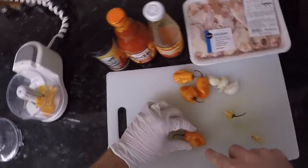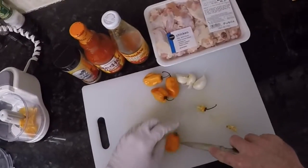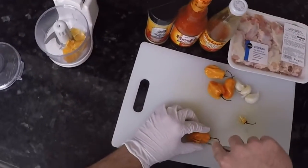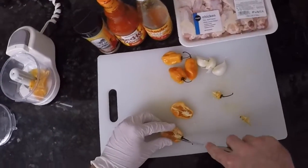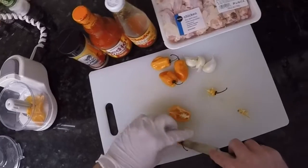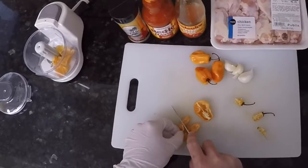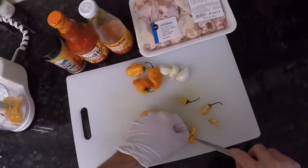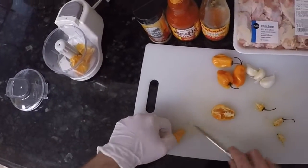Our man that's cooking is wearing a glove, and you should too. If you're manly, don't forget to wash your hands after you cut these peppers. Our man that's cooking is an idiot — he touches his eyeballs right after chopping hot peppers every single time, without fail. It's like clockwork. So we've got him wearing a glove, and you should too.